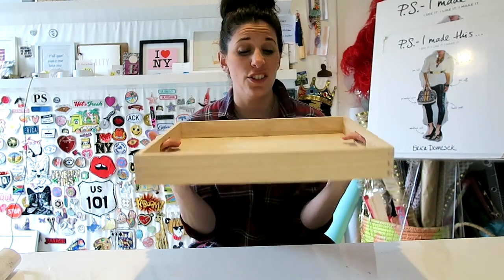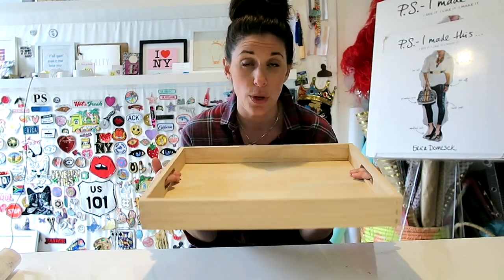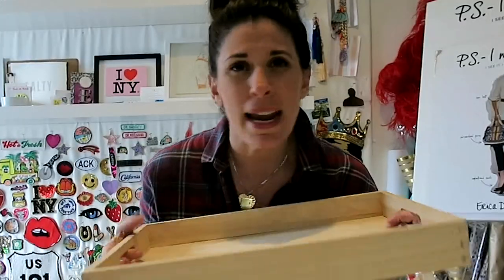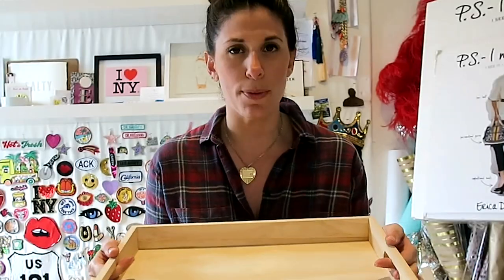If you have a plain tray like me that's just been sitting around, this is a great project for you. This actually came from a craft store and I always thought I was gonna paint it and do something, but now is the time! New Year, new May.